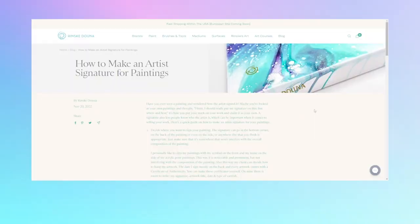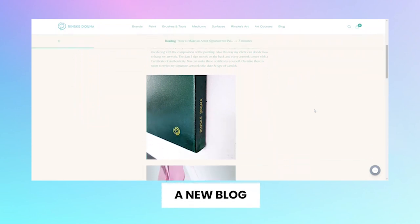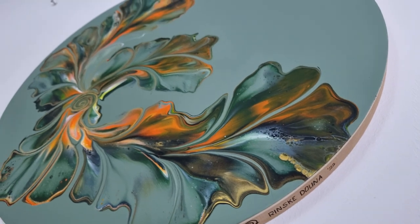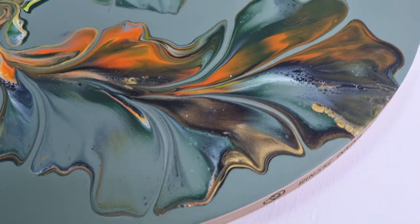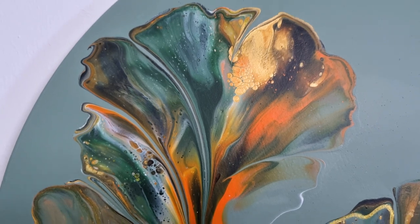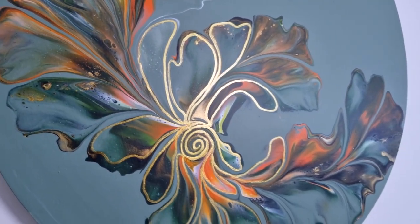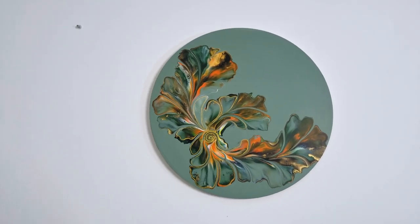I did write a blog on my website about how to sign your artwork, how I created my signature, and how I decide where and what I sign. And then finally it's time to show you the end result. It all came together with the pops of orange, the gold highlights in the center, and just this overall painting — I'm super happy with how this turned out. I hope you loved watching this video, and I'd love to hear where and how you sign your artwork and what you think about the final gold touches. See you next time!